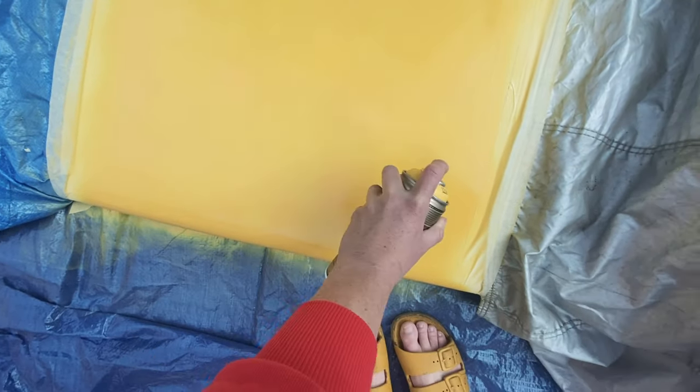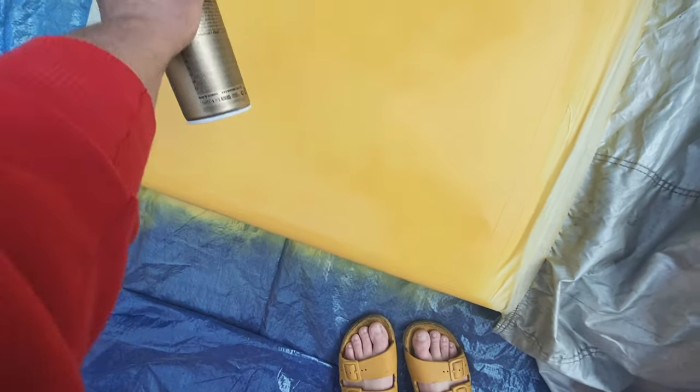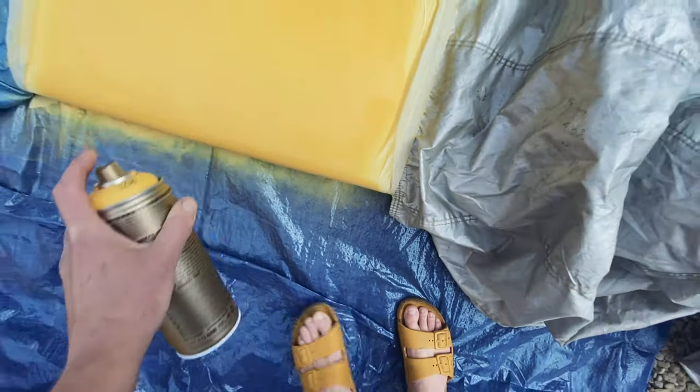Now for the fun bit: spray painting your board. I'm using Montana Gold spray paint, and you can also use Posca pens if you want to freestyle a design.